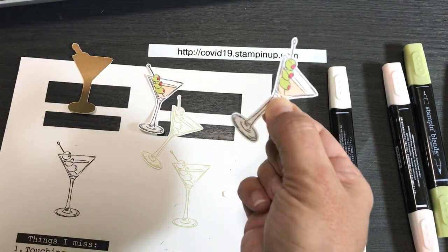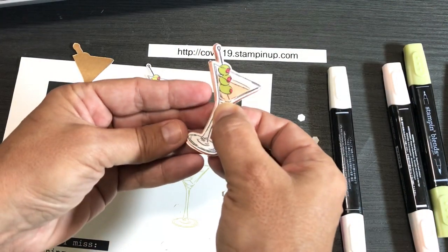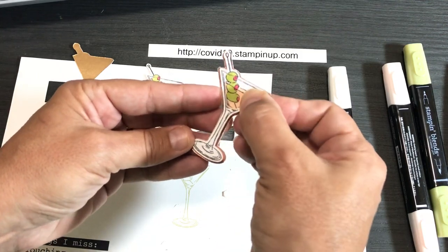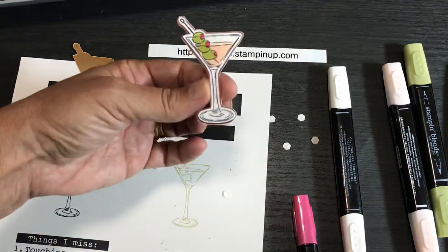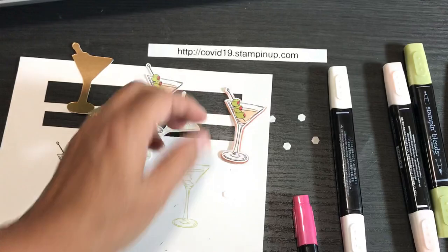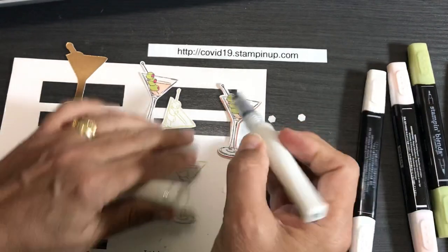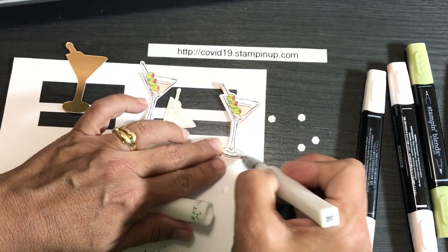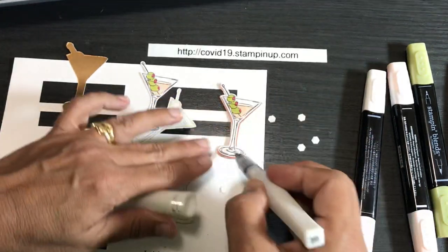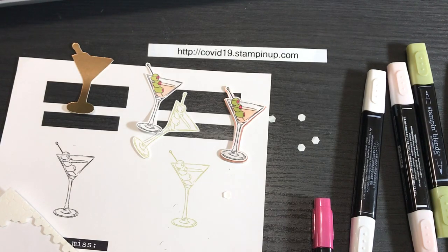Where's my martini glass? I'll put the foil outline on there — that's the one we just cut out — centering it with the dimensionals. After I got it all centered, I took my Wink of Stella and gave it some sparkle. So that's how I did it — let's show you the projects you can create with this concept.